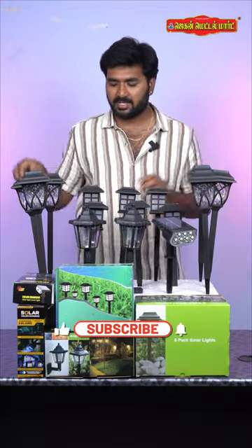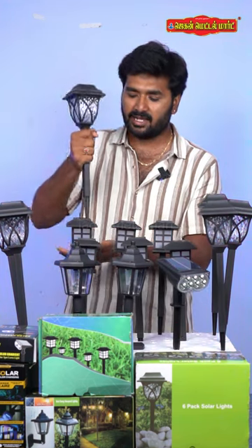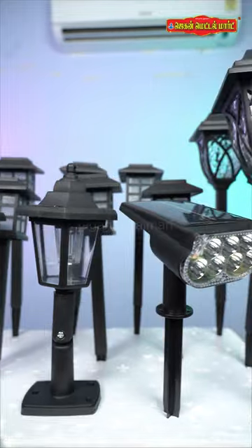If you use these lights, you can use sharp edges. If you use it in the garden, you can get perfect coverage.